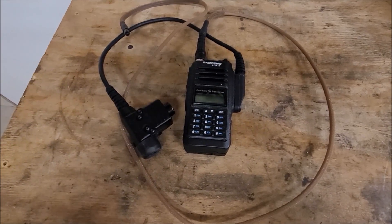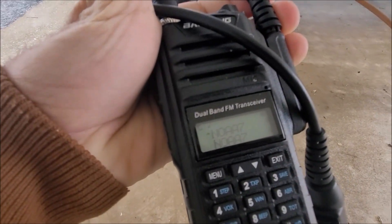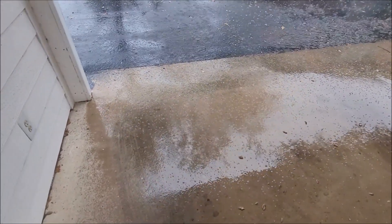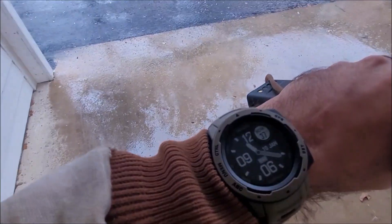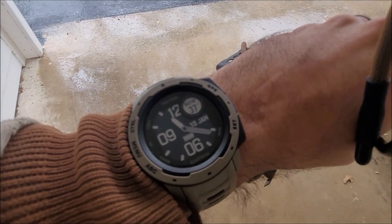It's a nasty, cold, rainy January day here in South Texas. You can see it's on — I just got it on the NOAA receiving channels. It is actually getting a little bit of teeny tiny bits of hail out here. You can see it's raining hard. So here goes the start of the test. The watch is showing almost 11:30 AM, 37 degrees.